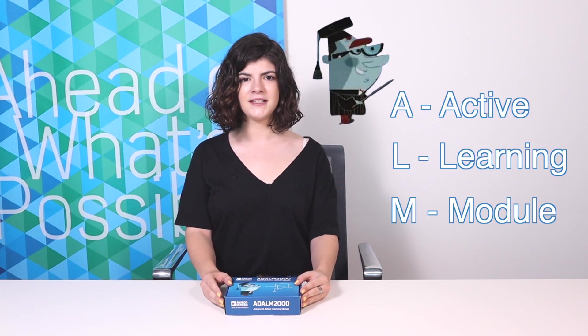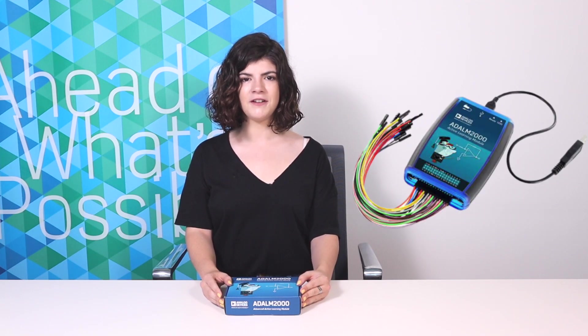Hi, welcome to the first video in the ADLM 2000 series. I'm Kristina and in this video I'll go over box contents and then describe the hardware details, major features and capabilities. The ALM stands for Active Learning Module and the device is an easy-to-use portable lab instrument which enables engineering students, enthusiasts and hobbyists to explore, measure and interact with analog and digital electronic circuits.